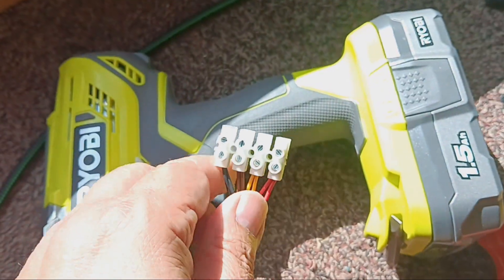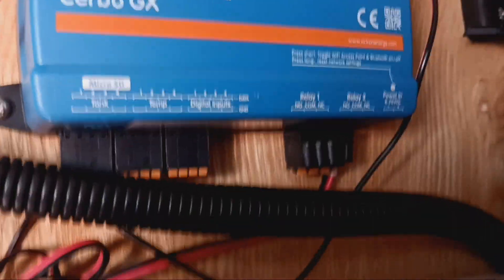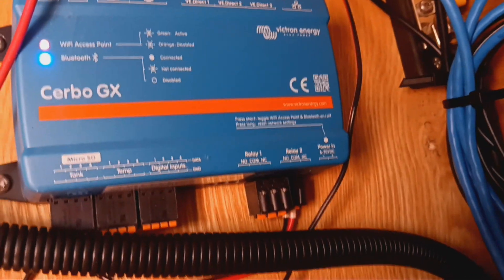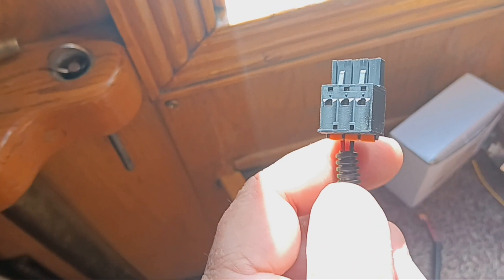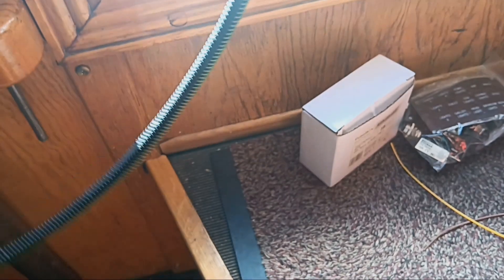To start up we just connect red and black, and it will fire up. This allows the Cerbo to work with it and also the timer to stay connected as well — I wanted the option of using both. On the Cerbo we've got pull-out connections which we can take off to connect up the cabling. Here you can see where the relays are — we use the ground and normally-open on relay one, so we just pop the wires in and push it back into the Cerbo and connect those two wires up.